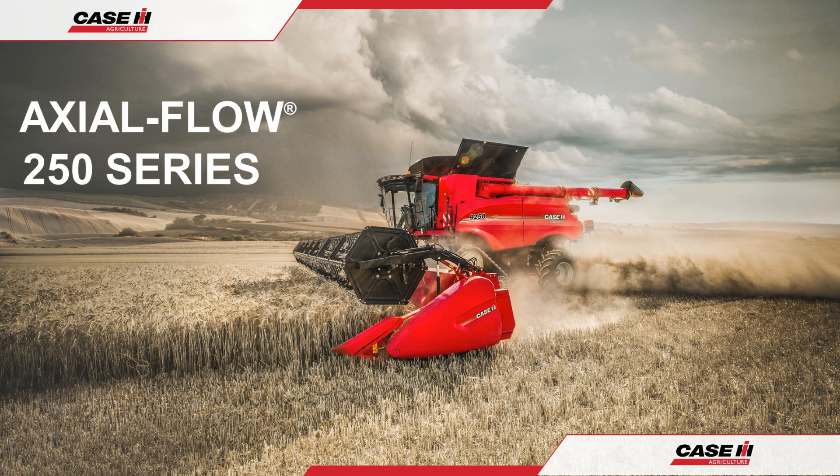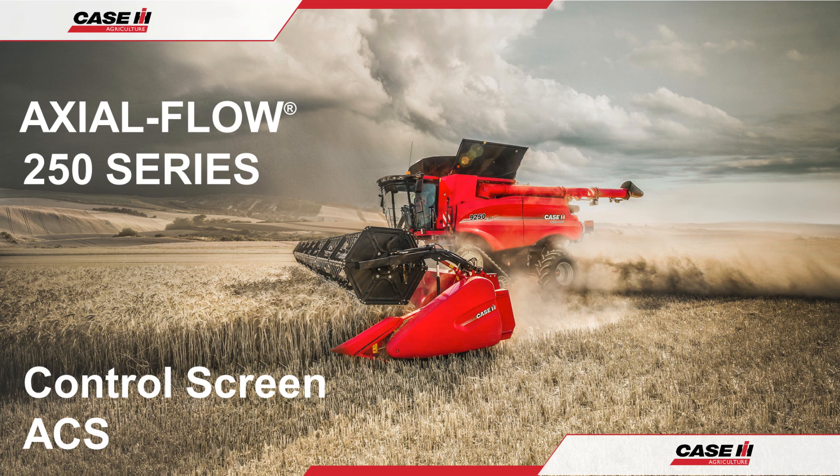Hello and welcome to the Case IH Axleflow 250 Series Combine Operation Guide. In this video we shall introduce the automatic crop setting screens, their layout and operation.